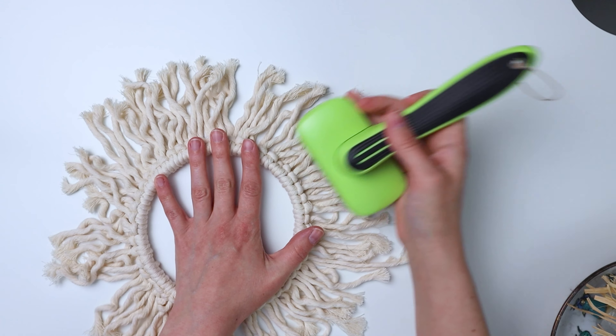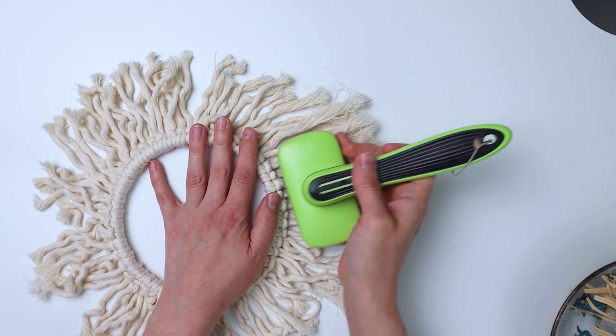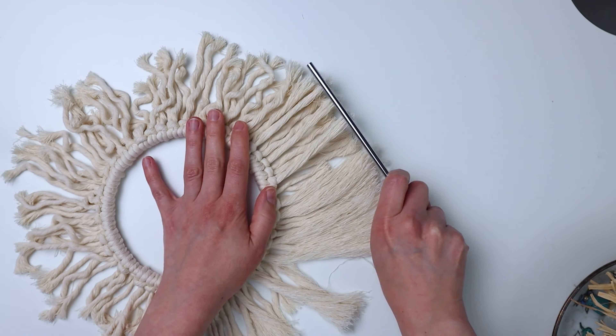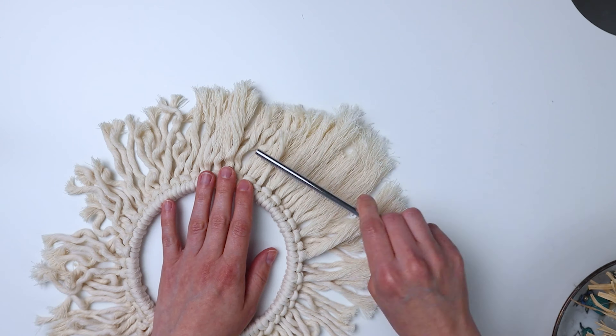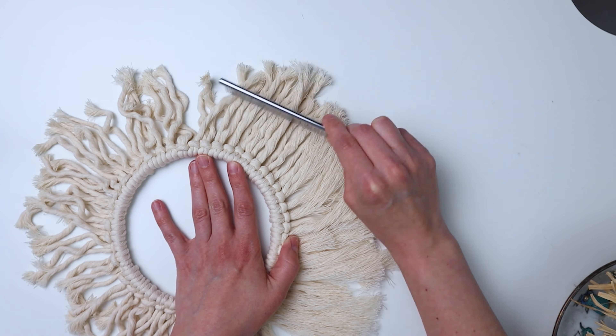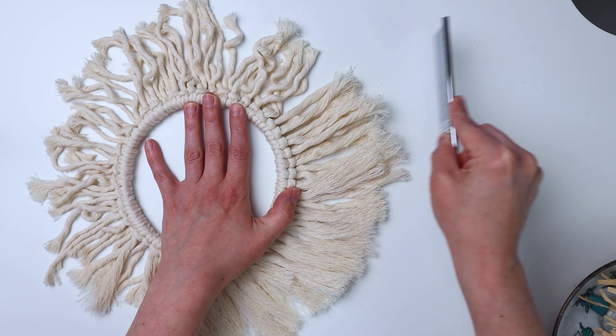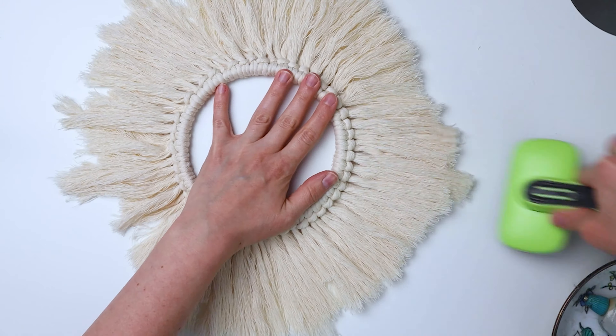So now we have to brush this part out. This takes a while because there's a lot of fringe, but just brush it really good. I'm using both my metal comb and my pet brush that I use for macrame. You're just going to brush all the way around and then flip it over and brush the back as well.